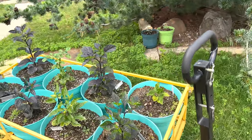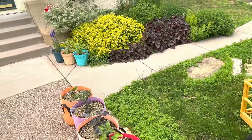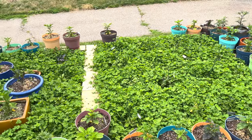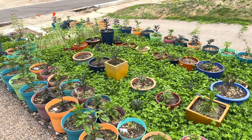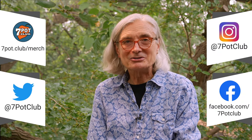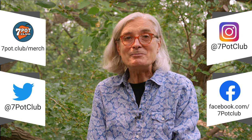I know a lot of you are waiting for a new song — I've got a real banger coming soon, accompanied by a full music video, so look for that in the coming weeks. Later in the season, look for my Walking the Pepper Path video, where I'll give you an up-close and personal look at every variety in the garden. In the meantime, follow our daily exploits on Instagram, Twitter, and Facebook. Until next time, keep cultivating your passion for plants. For 7 Pot Club, I'm Rob.